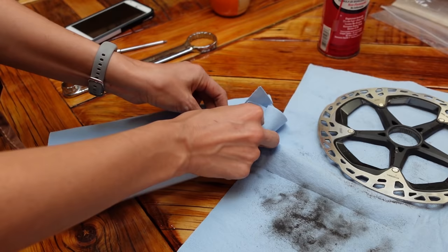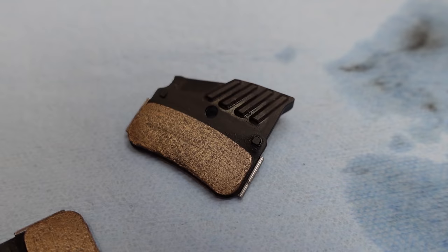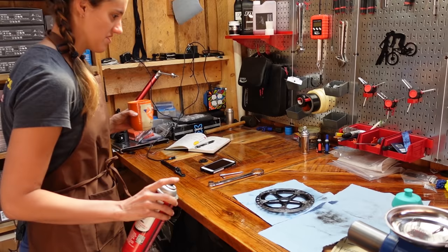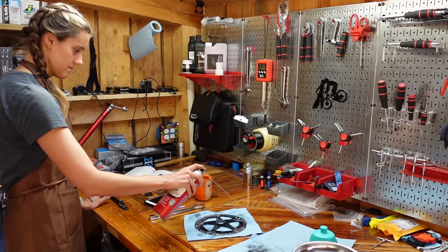Now, if you look at the pads, they're less shiny and less black, so that's what you want — you want them to look sort of like new brake pads. Then spray brake cleaner on the pads, and you probably want to spray the backside as well.